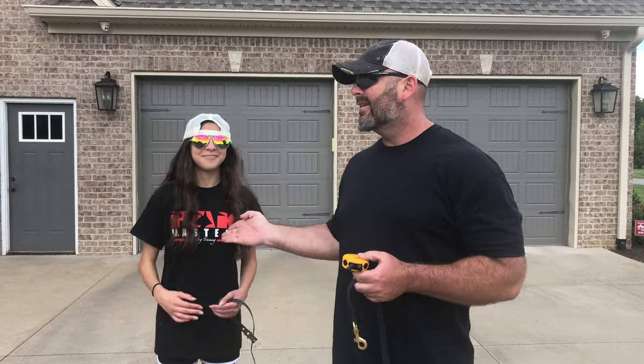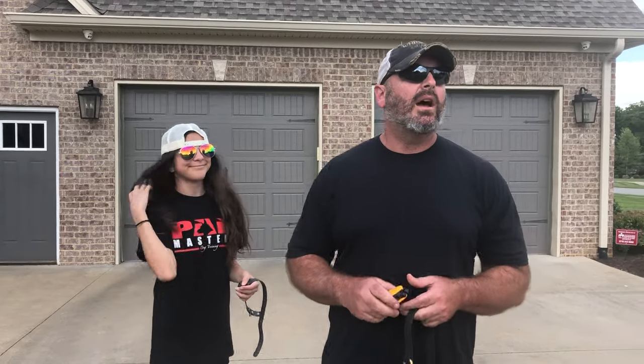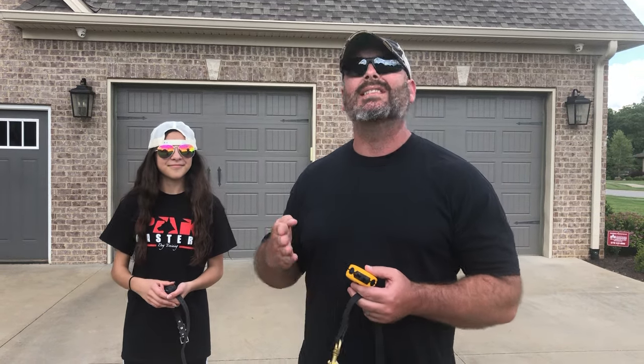Hey, what's going on folks? It's Larry with Packmasters Dog Training. Here I have Sophia, my lovely daughter and assistant. Several years back, probably five or six years now, I put out a video showing people how I teach clients the mechanics and the timing of the e-collar. Sophia was probably eight years old. It was very well received — thousands of people responded about how beneficial it was, especially trainers teaching their clients, but it was very basic and I didn't go into too much detail.